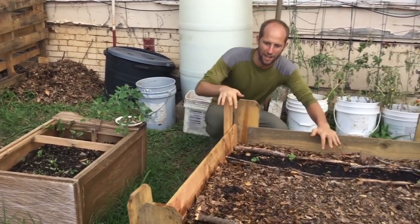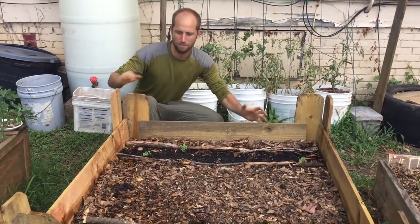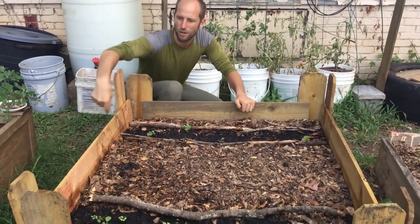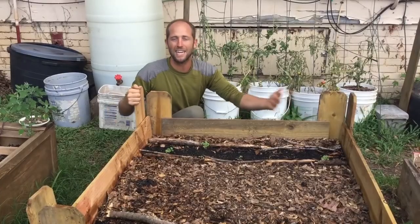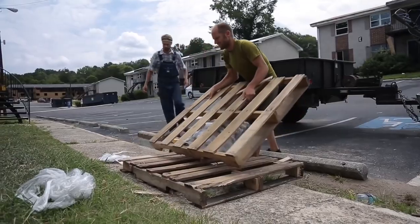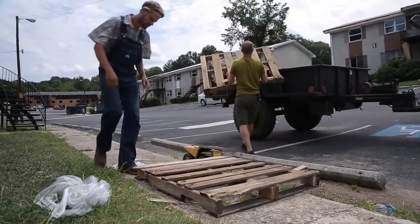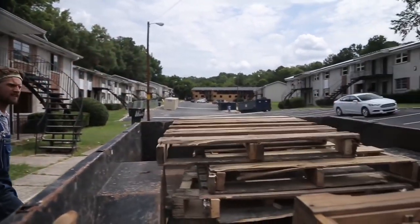Here we have an old pallet. The bottom is the pallet as the base and then around it, it's just using pieces of the pallets or fence posts. 99% of all pallets in the United States are used one time and then end up in the landfill. Pallets are endless — you can get them on Craigslist, behind grocery stores, so many ways to get them.